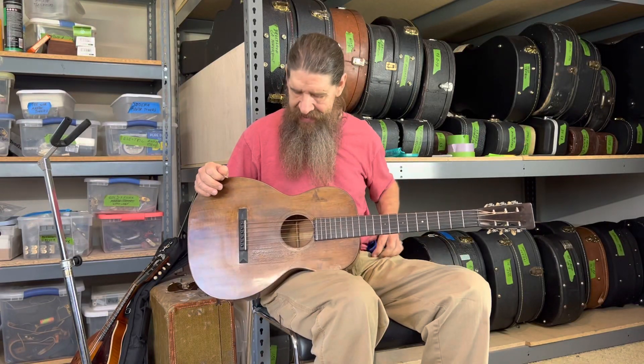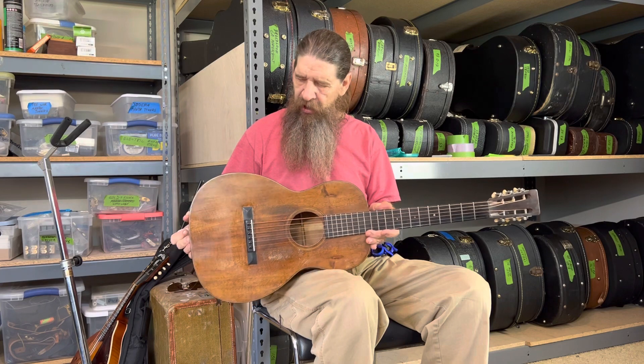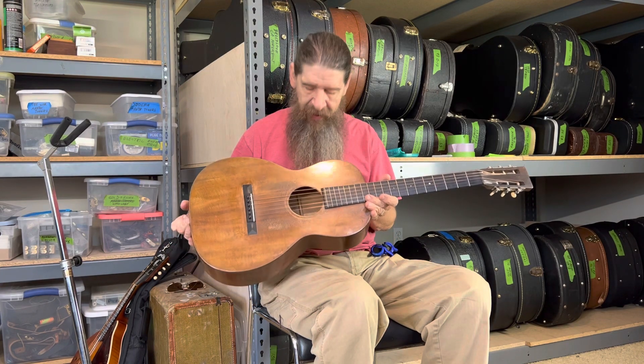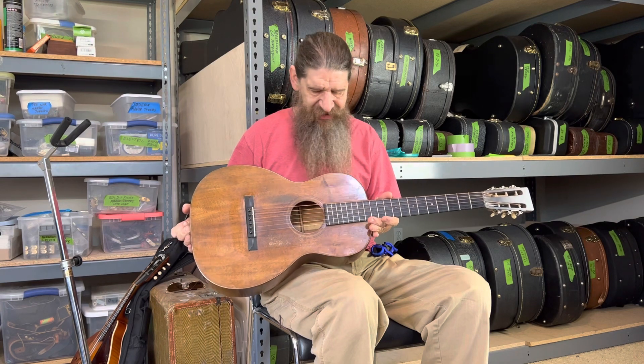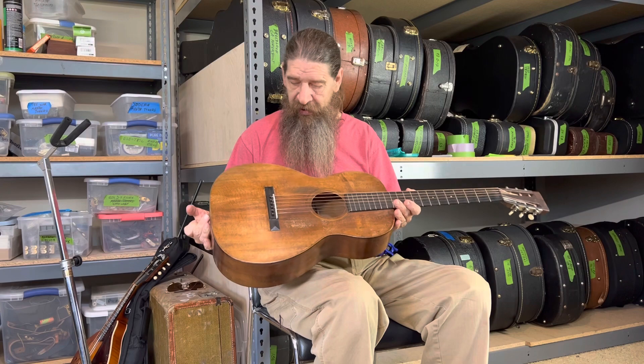Hello, this is a 1926 Martin 00K, triple O, 018K — it's a single O, 18K, Koa. K for Koa, all Koa.